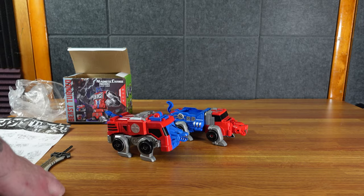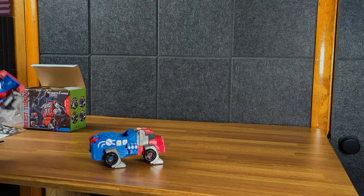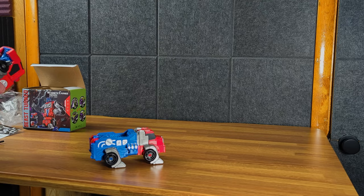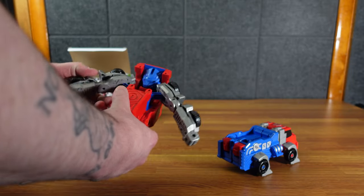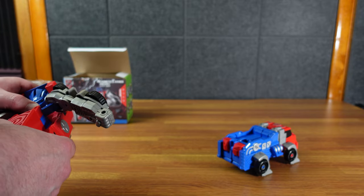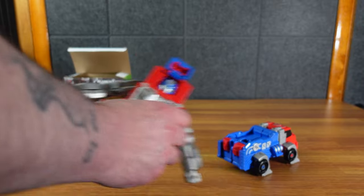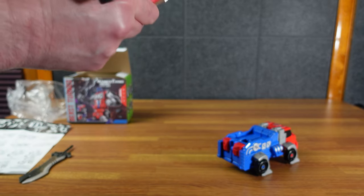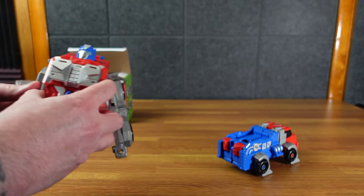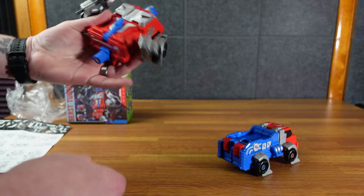And then if you want to turn it into the robot guy, the fire truck is the upper body. So first we separate the arms out — got our arms out. Open the head hatch. There's the head hatch. It does look a lot like Optimus Prime. We got these arms out of the way, shoulders come back, head comes up. Got these arms out here, and then pull this little guy down and put this sword in his hand.